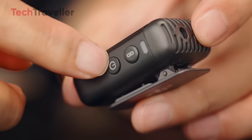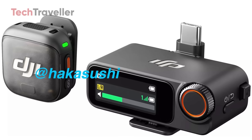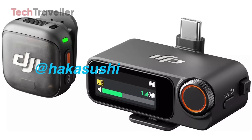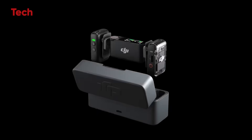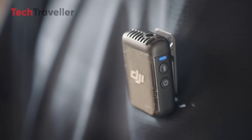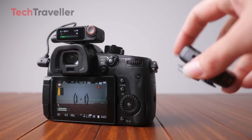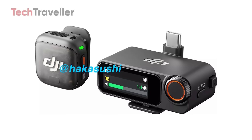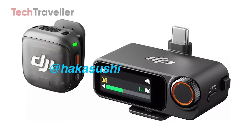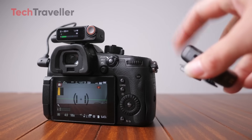For pros who rely on lav mics for discreet under-clothing placement or cleaner close-mic sound, this is a deal breaker. Without that port, you're forced to rely only on the built-in mic, which is fine for casual setups but nowhere near ideal for weddings, interviews, or pro shoots. Sure, there's a mic grill on top of the transmitter so it can still record and it'll likely sound decent, but not being able to plug in your own mic is like buying a fancy camera and not being able to change the lens.